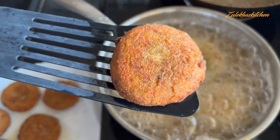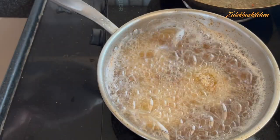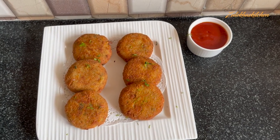Look how beautiful the chicken Chinese cutlets are! If you want, serve them with schezwan chutney or tomato ketchup. So this was the recipe for today. If you made this recipe or you like it, share in the comments section — I love reading your comments, friends. Until then, take care. Allah Hafiz, bye bye, thank you!